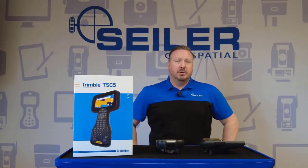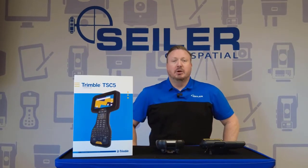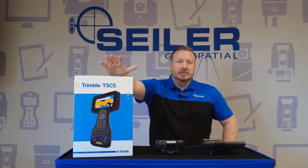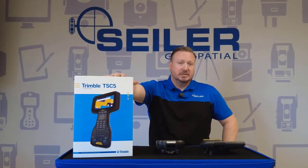Hello everyone, this is Greg Larson with the Siler Geospatial Tech Support team, and I'd like to welcome you to our new series of videos on the TSC-5. The first video is going to be the unboxing of the TSC-5, and then we're going to compare it to some of its predecessors.